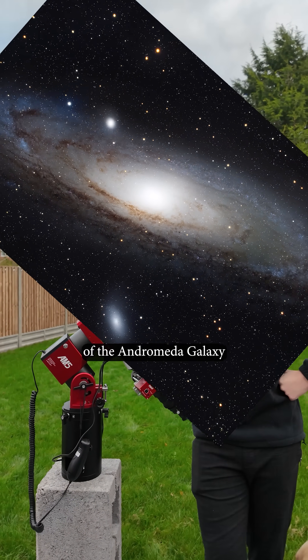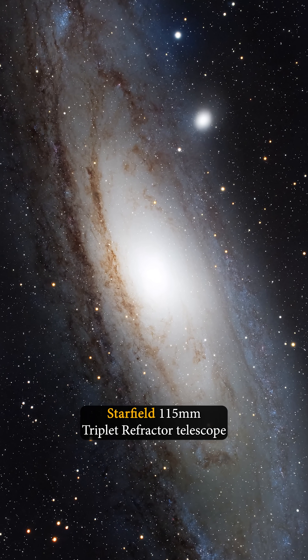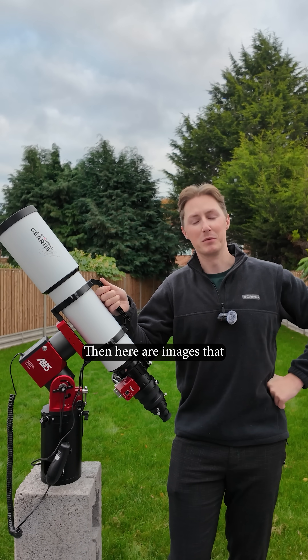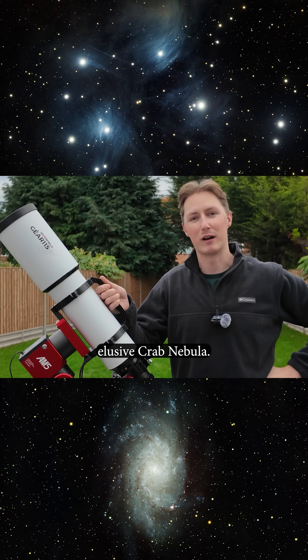This is an image I captured of the Andromeda Galaxy with the Starfield 115mm Triplet Refractor Telescope. And if that doesn't tickle your pickle, then here are images I captured of the Triangulum Galaxy, the Pleiades, and the elusive Crab Nebula.